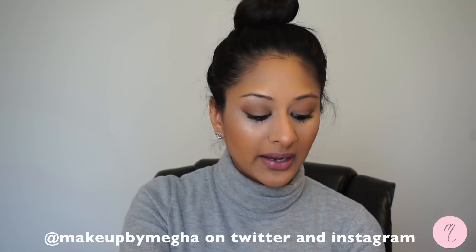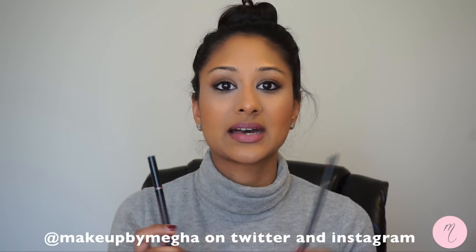Hi everybody! Thank you so much for joining me today. I'm going to be comparing and showing you guys how to use the Anastasia Brow Wiz and the Brow Definer. The Brow Definer is her newest eyebrow product and as you guys know she is the brow queen of Beverly Hills and creates amazing eyebrow products.